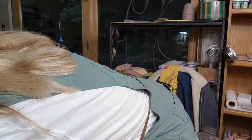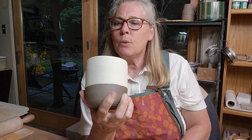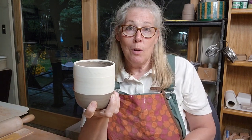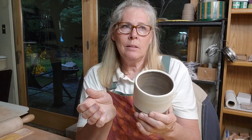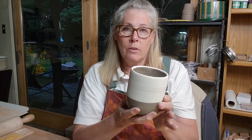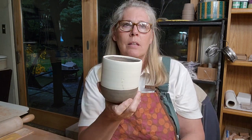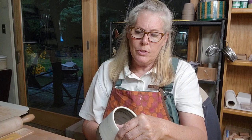I've already got slip on my mugs - I literally just dipped them. The important part is to apply slip when it's a little before soft leather hard. You don't want to wait until leather hard because the slip can crack off. I made about a dozen of these mugs but let them get too dry.